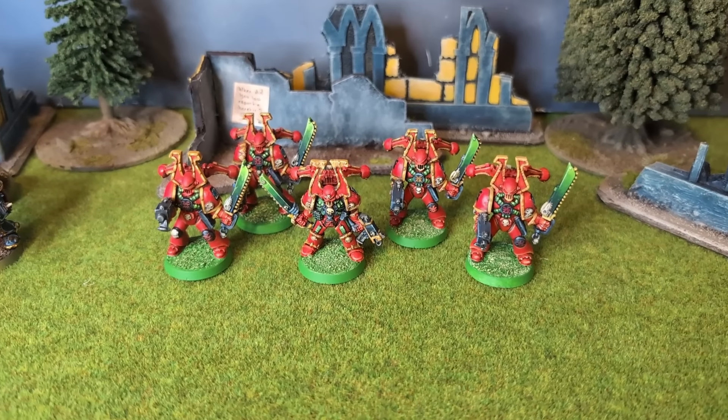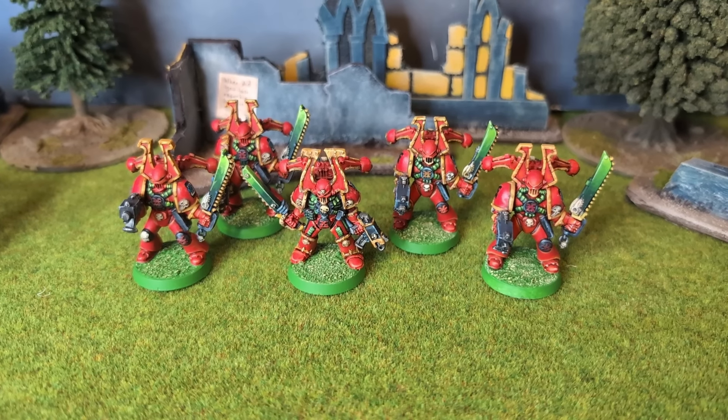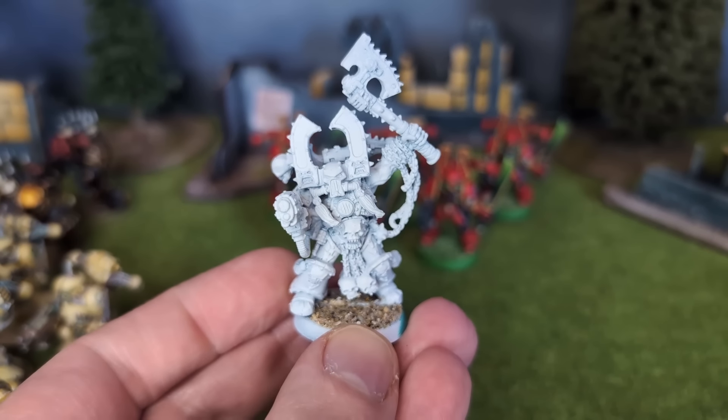In my last video, I painted up some Khorne Berserkers to add to my 2nd edition Chaos Space Marines army. In this video, I shall give them a leader, who may or may not slay them in combat as well as his foes.